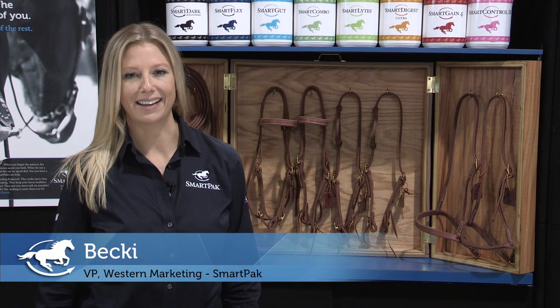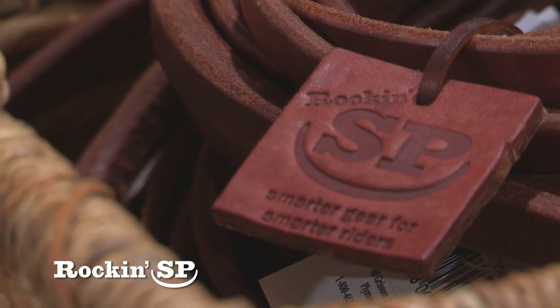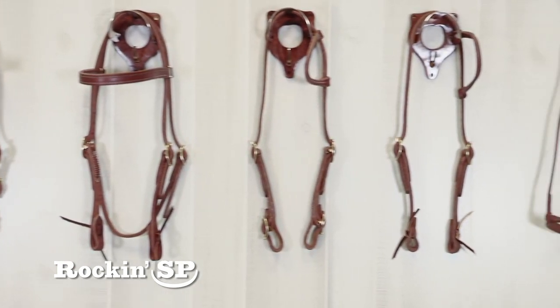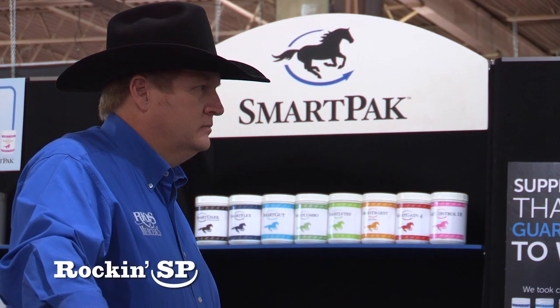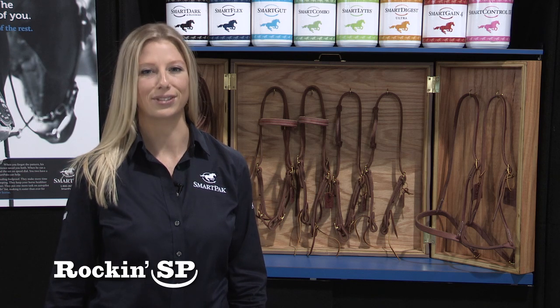Hi there. I'm really excited to introduce Rockin' SP, SmartPak's exclusive new line of Western tack and equipment. Developed with SmartPak's obsessive attention to detail and coupled with the insight of world champion riders Tim McQuay and Tom McCutcheon, Rockin' SP really is smarter gear for smarter riders.